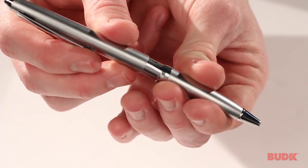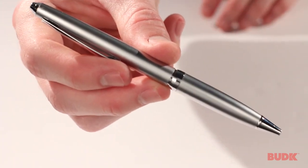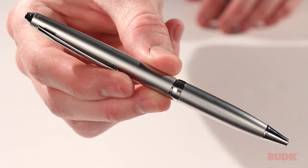This is perfect for opening letters or packages or other things around the office. It's got a pocket clip so you can keep it in your pocket with your other pens. It measures about five and five eighths inches in overall length. You can get yours at budk.com.